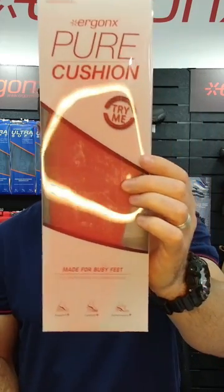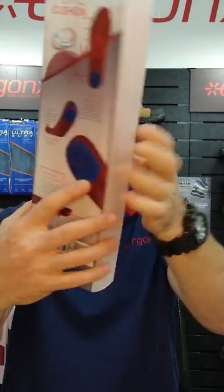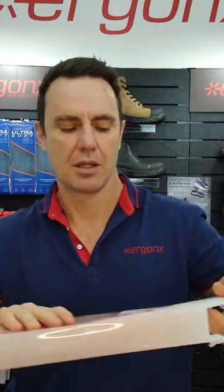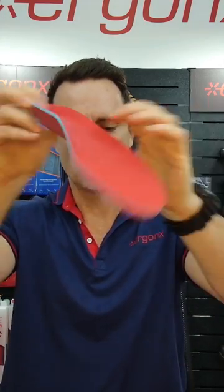The Ergonix Pure Cushion Orthotic Insole. This is a low arch support, highly cushioned orthotic insole.